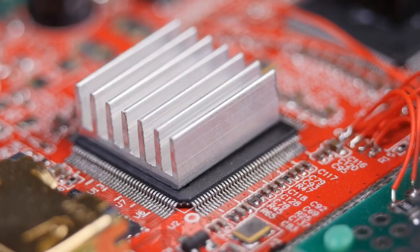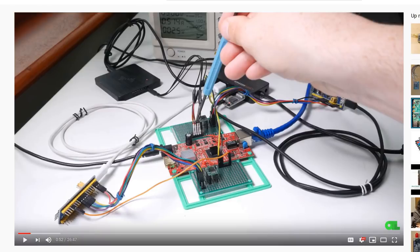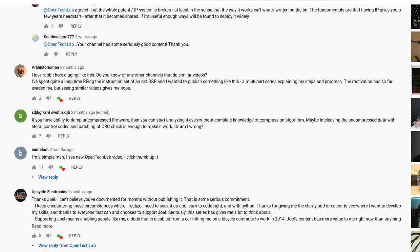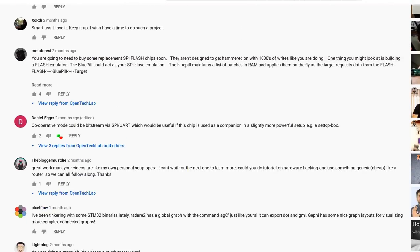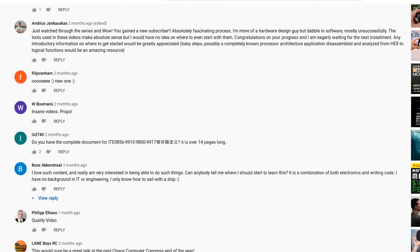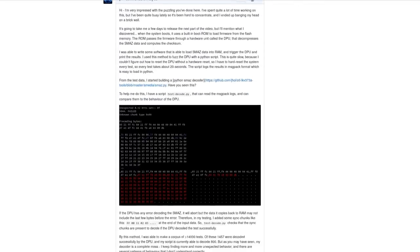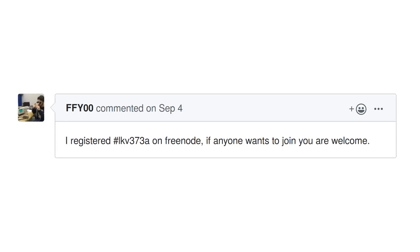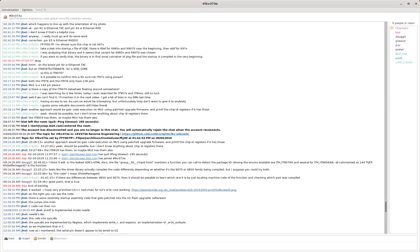There have been some very interesting discoveries in the last few weeks. The thing I enjoy most about running this channel is all the conversations I have with the audience. I don't have too many subs so I can read every comment, and I got a lot of interesting clues and suggestions off the back of the last few videos. Pretty soon after the last video, a few folks came together and one guy who goes by FFY00 set up an IRC channel — hash LKV373A on Freenode — so all the old hands tinkering with this device now have a place to collaborate.